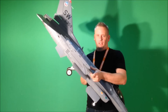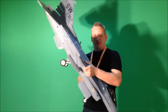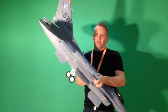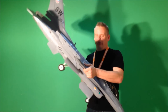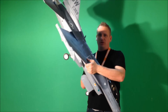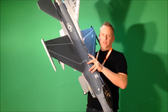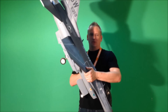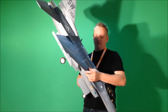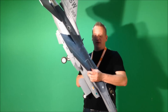I went ahead and put in 60% expo — that's just my own personal preference — and I did that on all the surfaces except for the rudder. I also made sure that the center of gravity was set up exactly according to the recommendation in the manual, which ends up being right about here, between 118mm and 128mm aft of the leading edge of the wing.